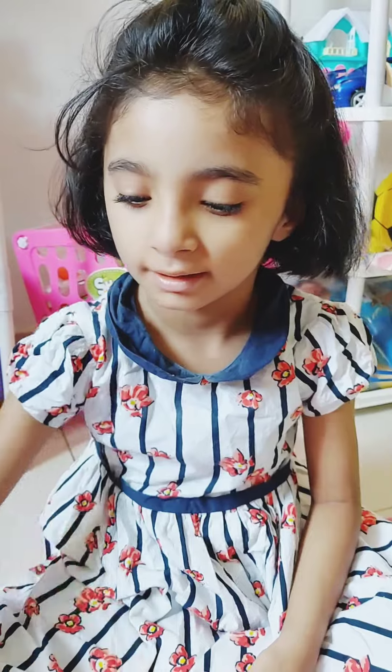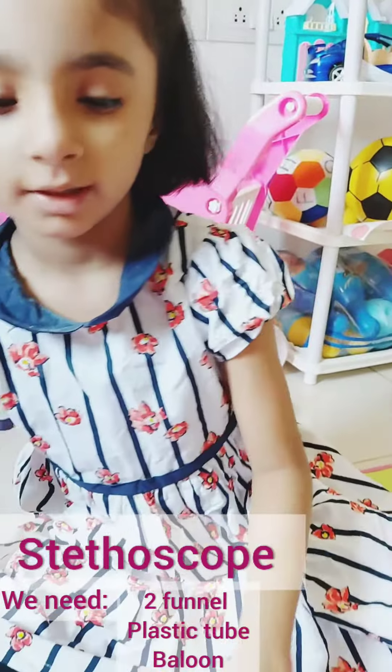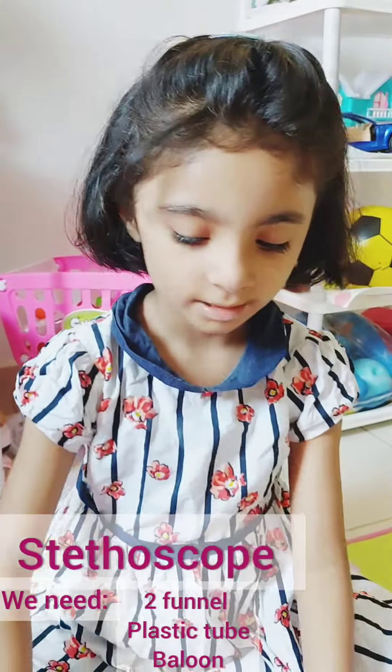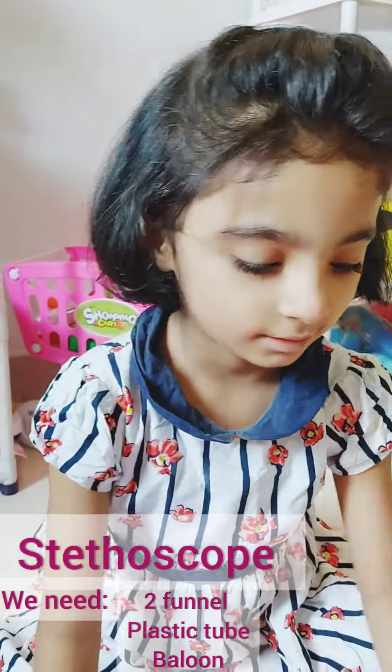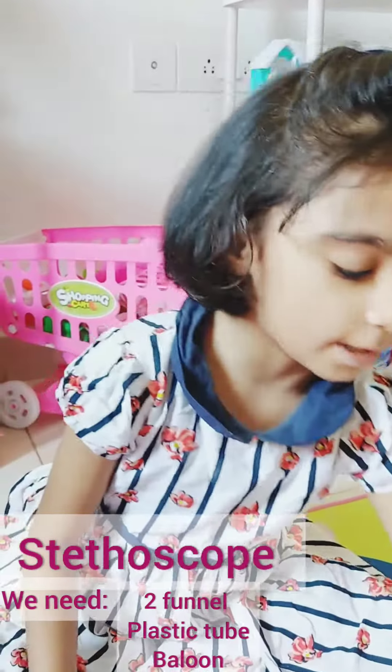Today I am going to make a stethoscope. We need a plastic tube, two funnels, scissors, a cello tip, and a balloon.